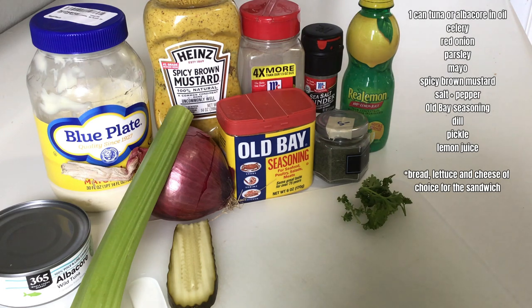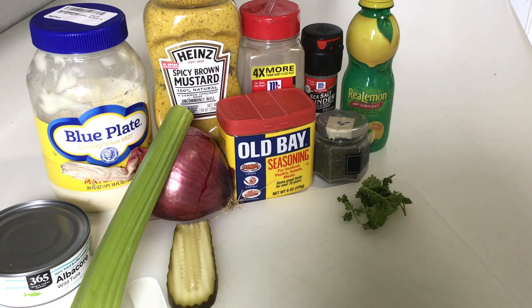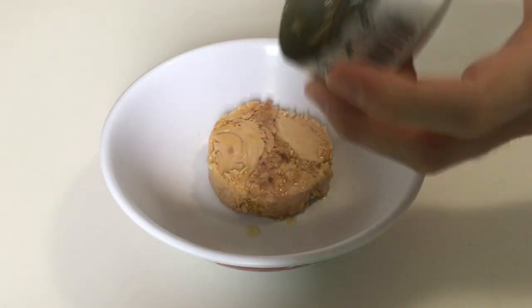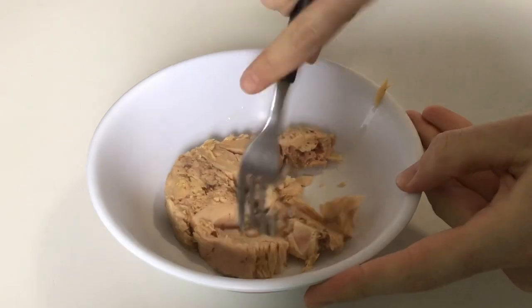A classic tuna melt simply means: toast the bread warm and melt the cheese in it, but use cold tuna. You never want to heat the whole sandwich up at once — all the moisture will release from the tuna and ingredients and you'll get a big soggy sandwich. I like to use tuna or albacore that's in oil. It just has a better flavor and is more well preserved. Ironically, the stuff in water tends to taste more dried out. Get that mashed up.